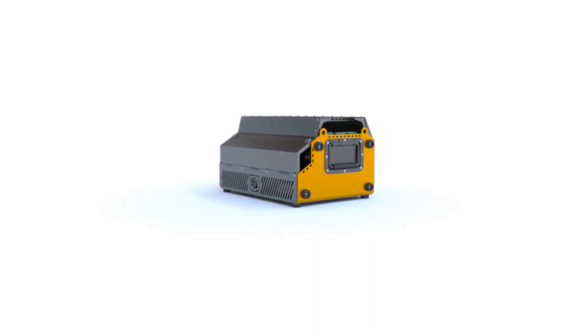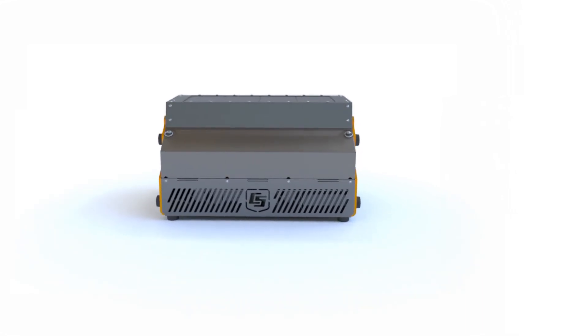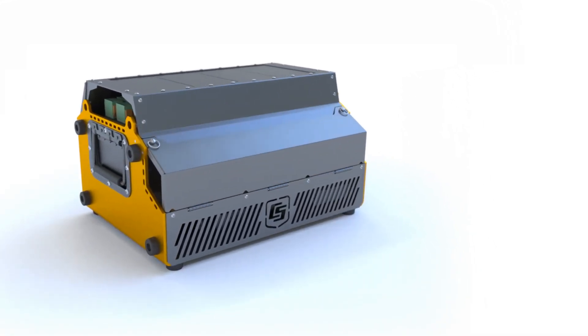For 45 years, Campbell Scientific has been perfecting the art of measurements. With the Granite Series, they take data acquisition systems to a new level.